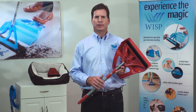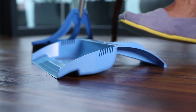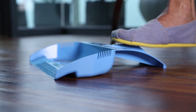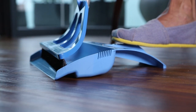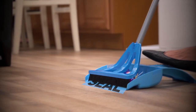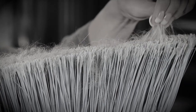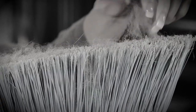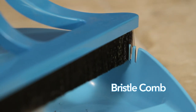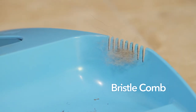The second half of our WISP system is the WISP pan. Just place the WISP pan on the floor and lightly step on the handle to create a downward and forward directional pressure that seals the leading edge onto the floor for maximum debris capture with minimum effort. Instead of having to remove unsanitary dirt and debris from the broom bristles with your fingers, there's a hands-free bristle comb along each side edge of the WISP pan, engineered to fit the WISP bristles perfectly.